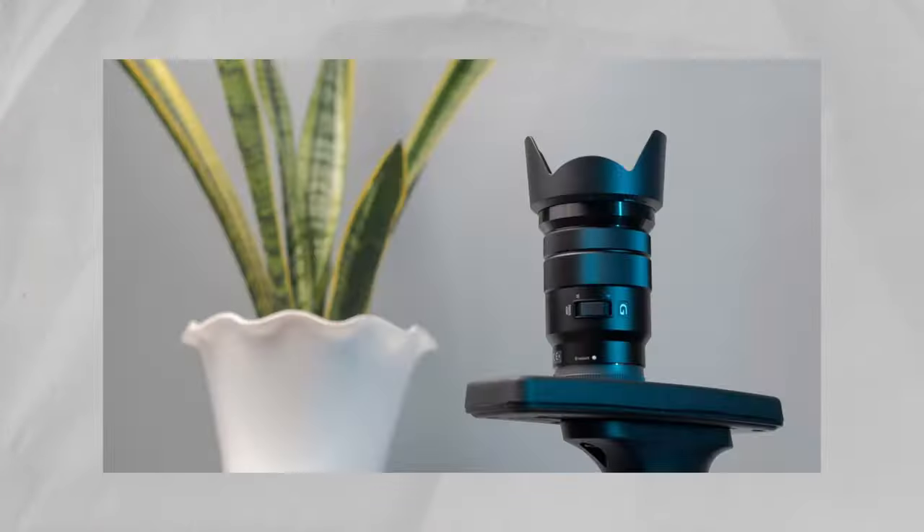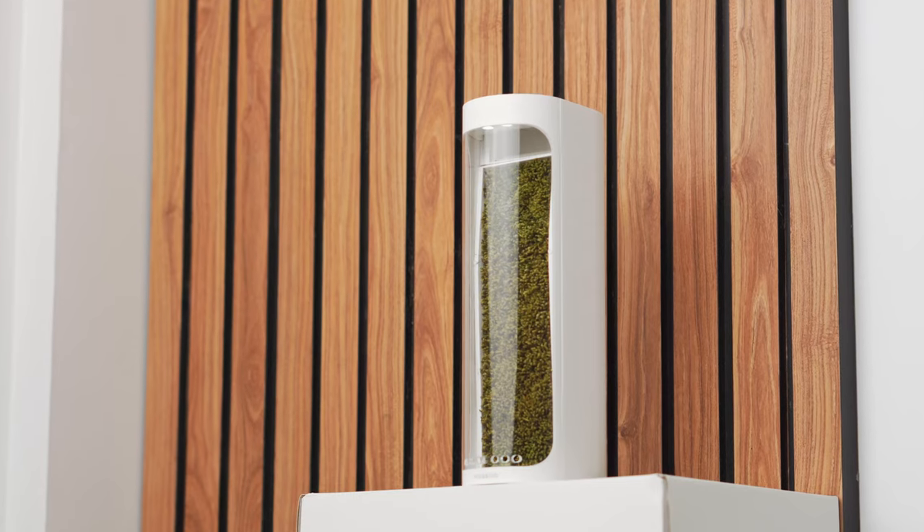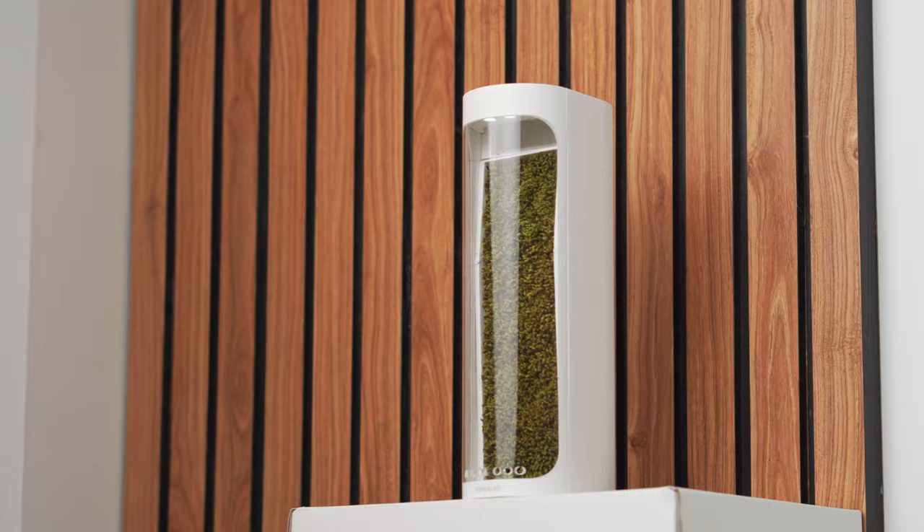Hey guys, welcome back to my channel. In this video we'll be reviewing a very cool product that will be a great addition to your desk setup. I recently collaborated with a brand called Moss Lab on Instagram and they sent me this really cool product called the Moss Air — it's basically an air humidifier, but it's a lot cooler than your normal air humidifier.